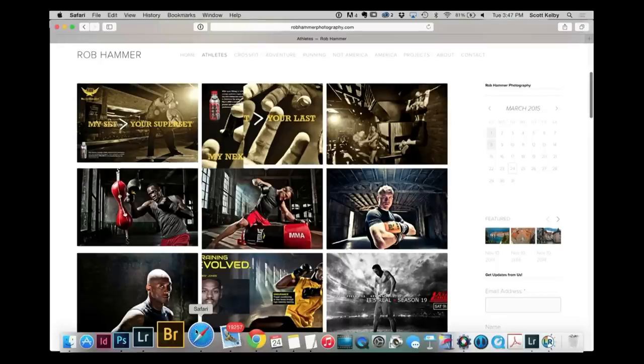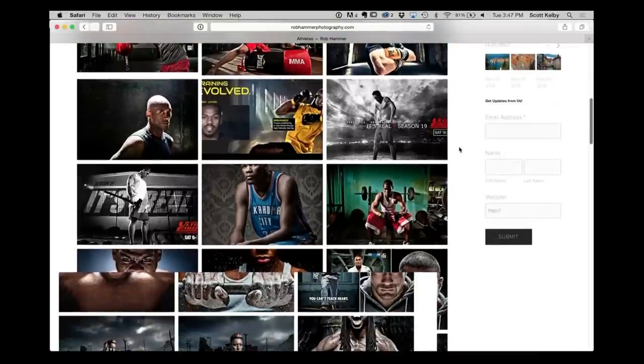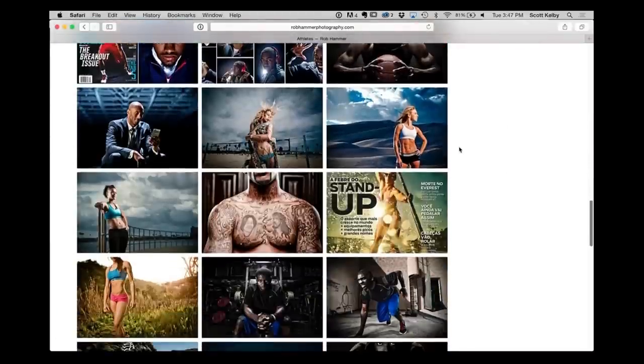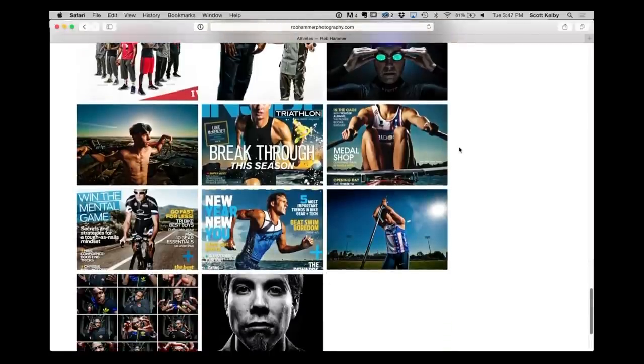Even though we're teaching Lightroom, Lightroom is used by photographers, so we like to feature a photographer at the end of every show. I'm going to feature Rob Hammer Photography — his website is robhammerphotography.com. He does all kinds of portraits, a lot based on athletes and action. I love his toning and his work — really cool, really slick commercial stuff. Check him out.